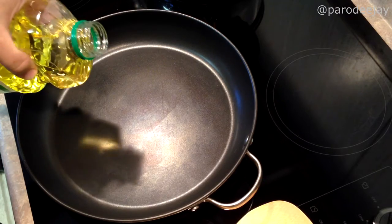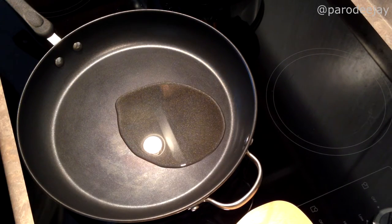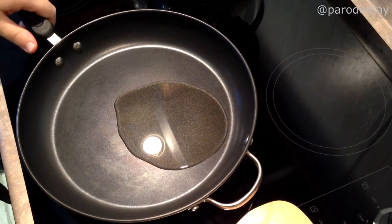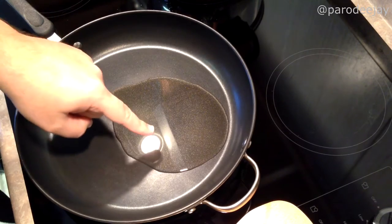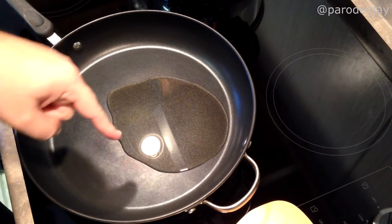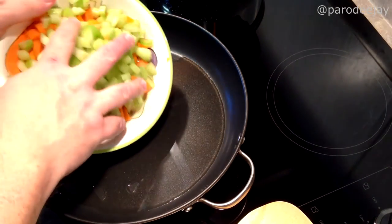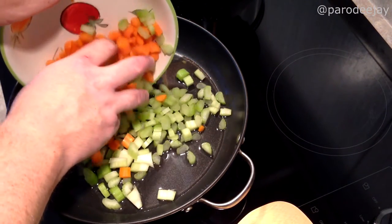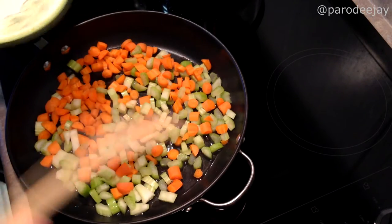Now that we have our vegetables diced, we're going to introduce them in a pan with some oil over medium heat until they start softening up. We'll call it a tablespoon or so of oil, over medium heat, and let that get warm. Our oil has had a couple of minutes to heat up — we're going to go ahead and put in our vegetables. These are going to sit here, come to temperature, and start softening up a little bit.